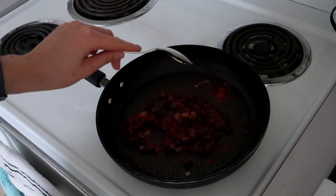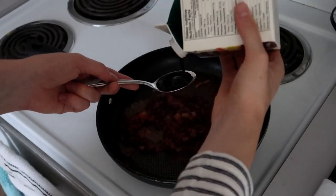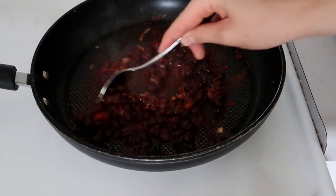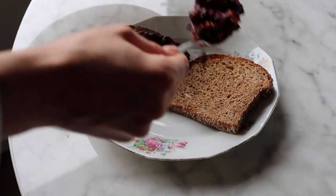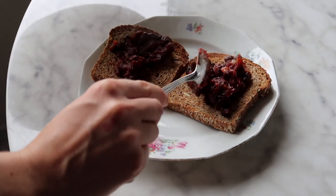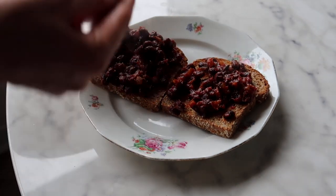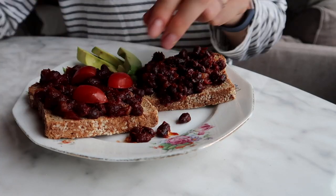Then I add a tablespoon of maple syrup and a tablespoon of molasses, which adds a nice sweetness among the savory — really delicious. Then go ahead and add your bean mixture on top of your toast, and top that off with the cherry tomatoes you already sliced up and enjoy.